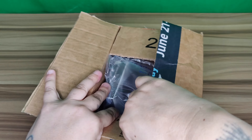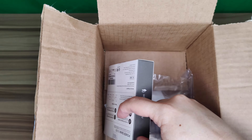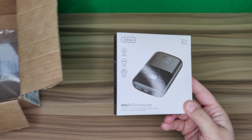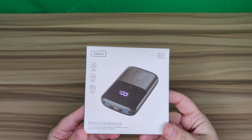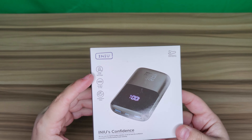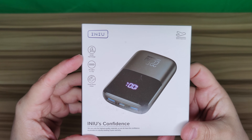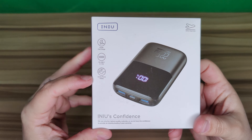We're going to open this up and get into the packaging. So we have here a portable power bank — this is a 10,000 milliamp battery charger by NIU. This is a digital model.